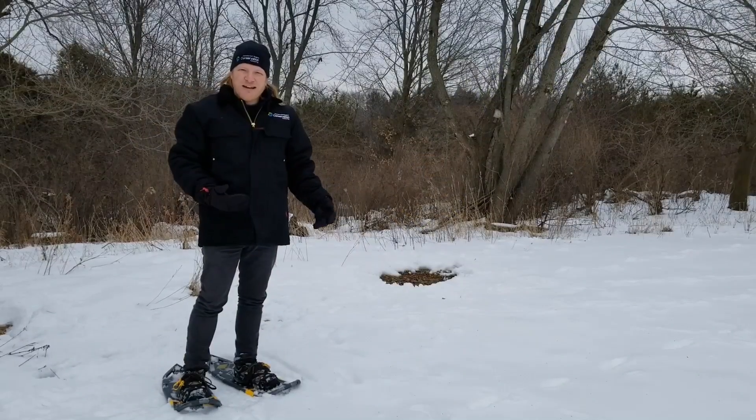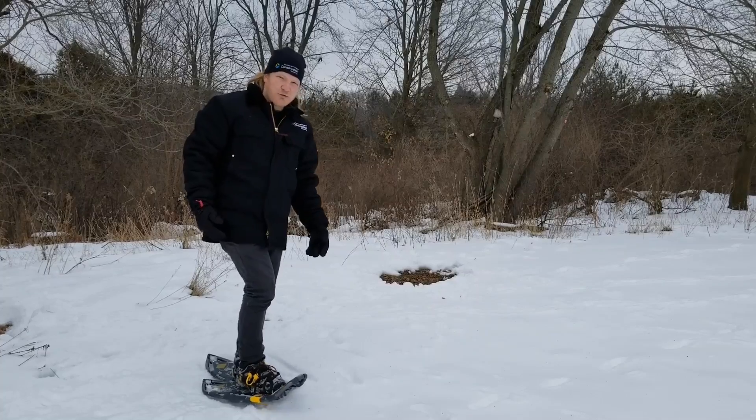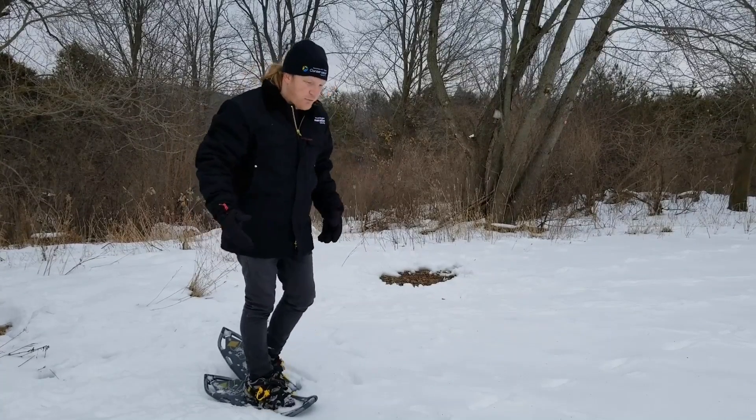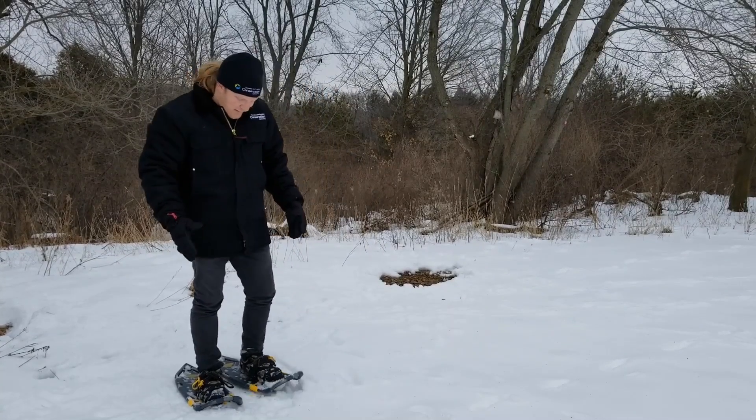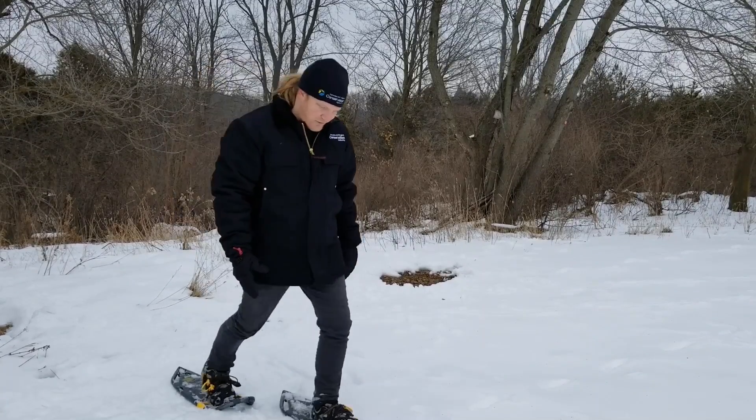Walking in snowshoes isn't that different than walking normally. You just want to make sure that you're not overlapping your snowshoes because then you'll end up tripping and falling over. As you're walking, make sure your feet are spaced enough apart that they're not going to be bumping into each other — just like this.